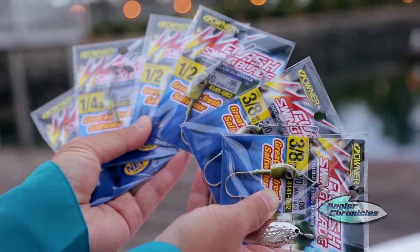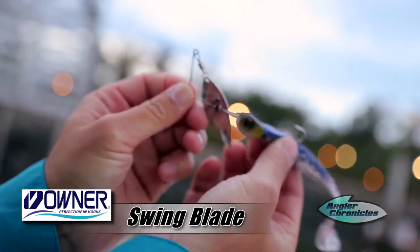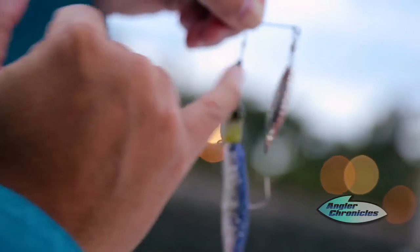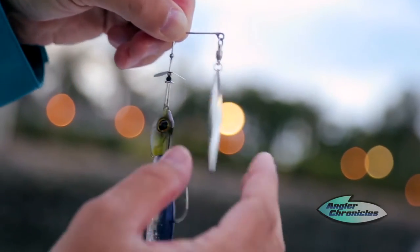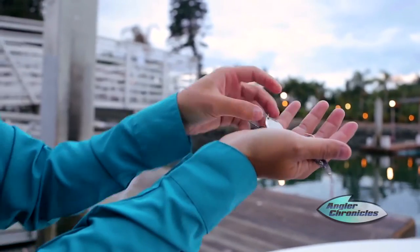Here's a close-up of our swing blade that we'll be fishing by itself. We've got a free-swinging jig head — it's a real natural action of a bait fish. You got the prop on the front that's real subtle, that's gonna mimic the gills flaring and the pectoral fins flaring. And then for lift and vibration you've got a nice willow leaf blade right there, and hopefully this will catch us a bunch of nice fish here today.